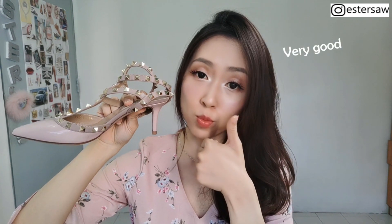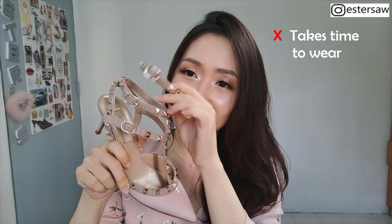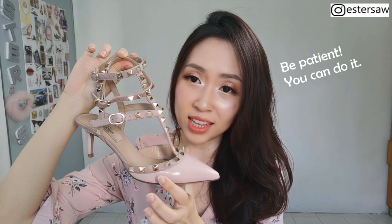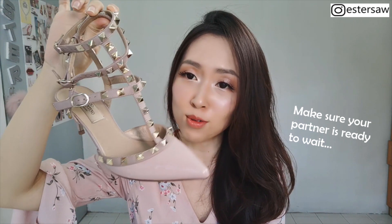One not-so-good point about these heels is that, as you can see, they have a lot of studs. The time it takes to wear these heels is a bit long. If you're looking for something you can slip on very quickly, then probably this is not the right pair. But it's worth it — the studs still sparkle even after two years.